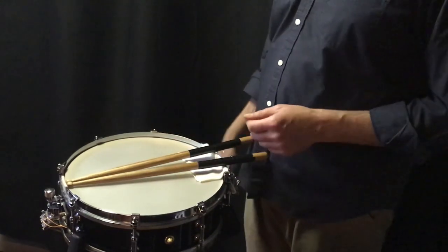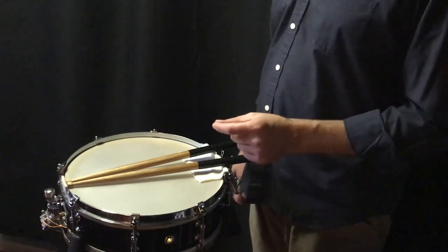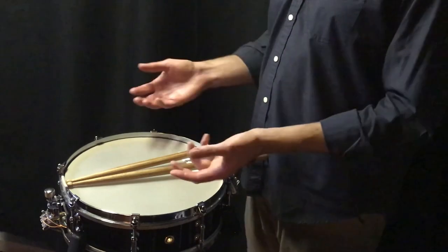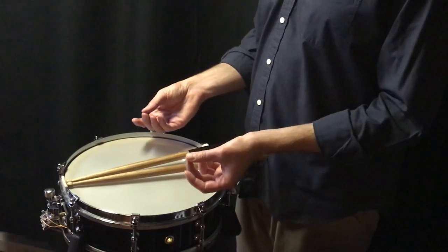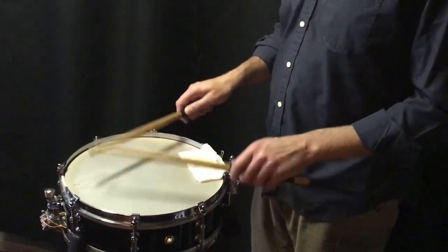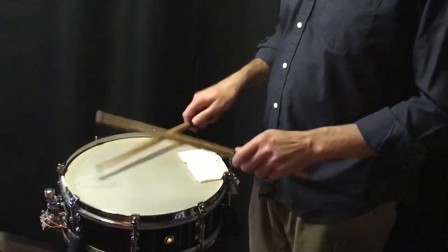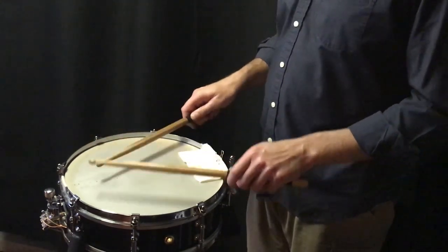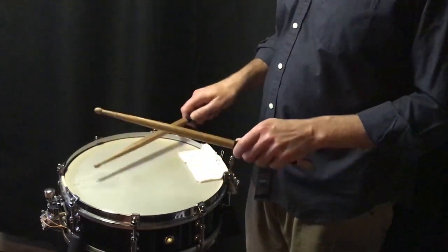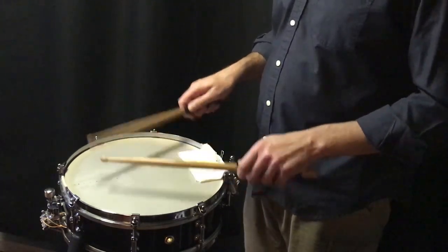The most important thing about these rolls is to get the rhythm right first. Make sure that the rhythm and the sticking is stable in whatever example or passage you're playing, then use your finger pressure to add the doubles as we did in the long roll.